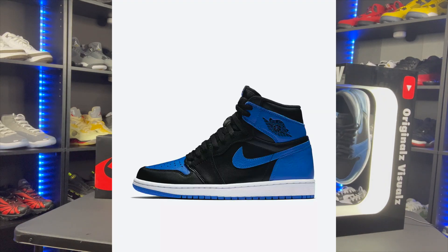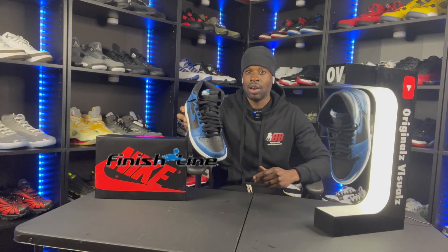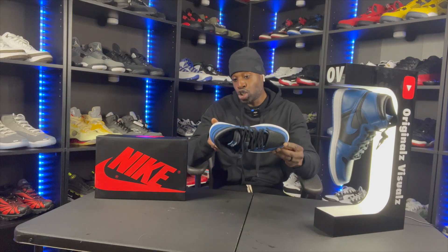Should you cop? Yeah, they're fire. I'm not forcing you, but if you do not have the Royals, do not have the Fragments, and you need a blue Jordan One — they just released on the 18th. You can get them at Footlocker, Finish Line, and Nike, but you can also run to StockX, GOAT, or eBay. The resale price is very affordable right now, so jump on it before it skyrockets. All it takes is for someone like Kanye West to throw these on and now it's a thousand-dollar shoe — grab them while the price is right.